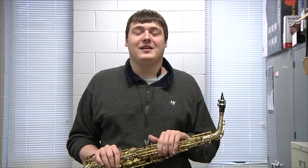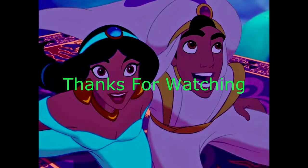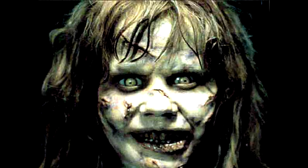Thank you for joining me on How to Play Your Saxophone 101 with me, your host, Zane Perkins. I look forward to you becoming a professional and listening to your music. Thanks again. "I can show you the world, shining, shimmering, splendid. Tell me, princess, now when did you last let your heart decide? I can open your eyes."